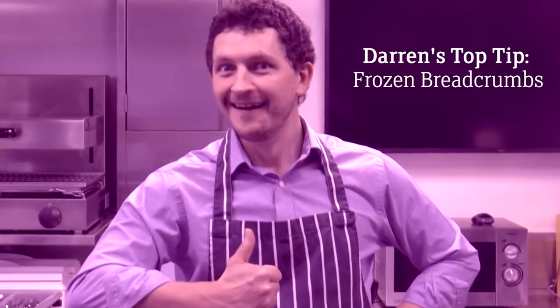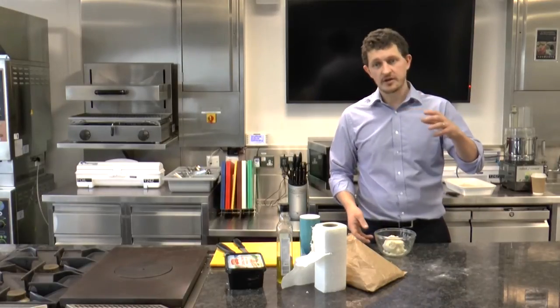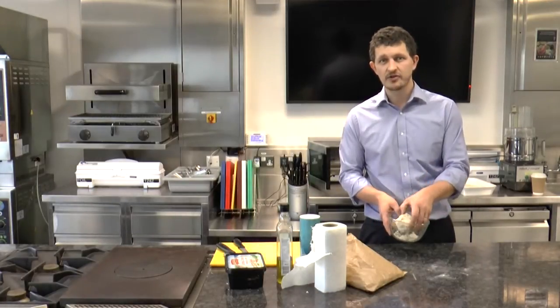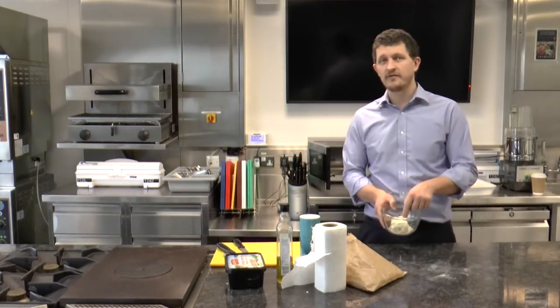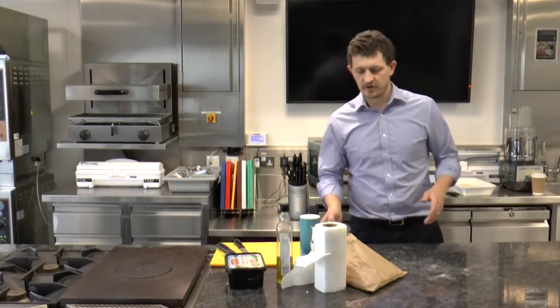Darren's top tip: if you've got some leftover bread or it's a bit dry, just blitz it down in the blender, bag it up and freeze it - that means there's no waste and you can get them out as and when you're doing any sort of bread crumbing. I'll just give that a microwave now on its low heat for about a minute and it all softens up.